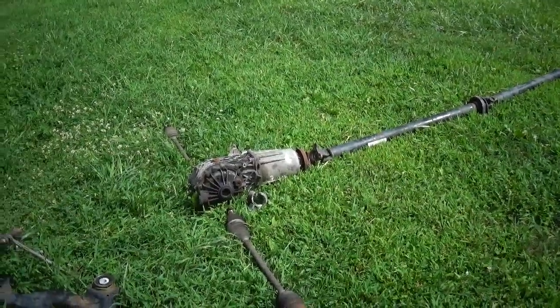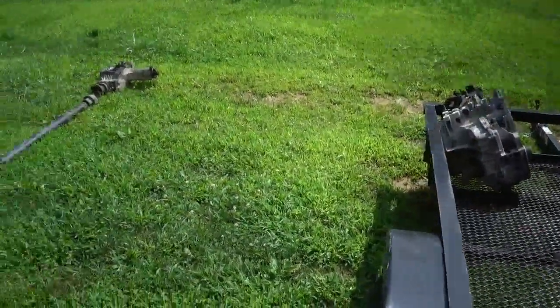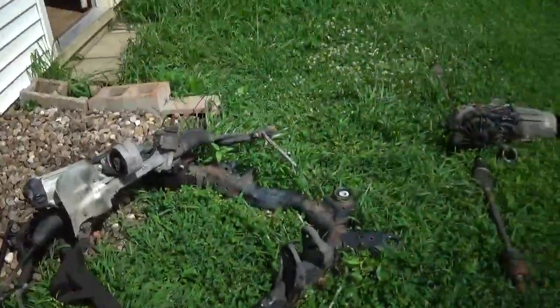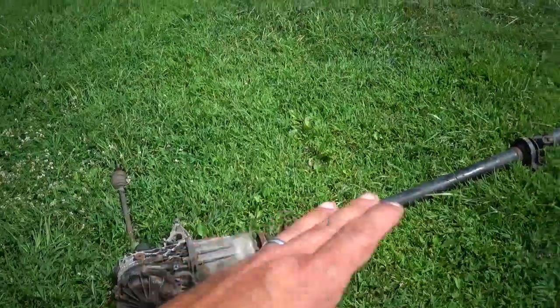I'm changing out the transmission and everything. Right there is the all-wheel drive transmission, and now I've got a front-wheel drive transmission. I had to remove this anyways, so I thought I'd take it all out.